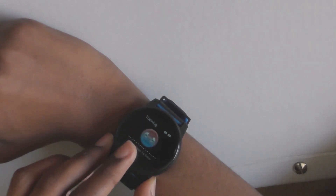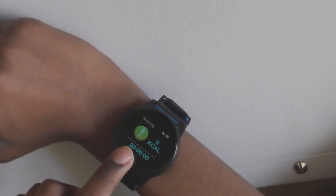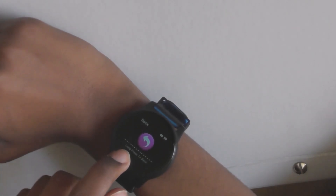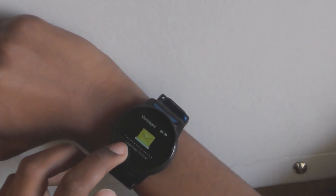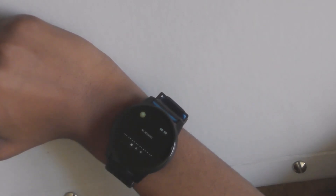It also has a training mode — if you press it down for a long time, you can do running, climbing, or cycling and see how long you go or how many calories you burn within a certain period of time. You can also check your messages. You can't make calls but you will get a notification if you get a call, and you can't write messages but you can see them.